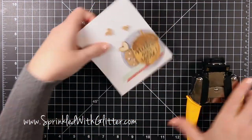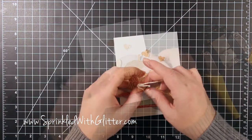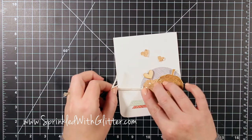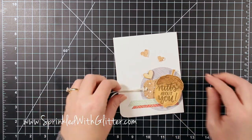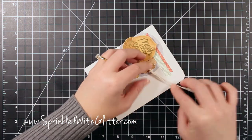Here's a little hint for how I decide if I want to round the corners: I hold my hand over the corner to see how it's going to look. I decided I wanted the corners rounded so I did that, and then I added a little bit of string to the tag for my last finishing touch.